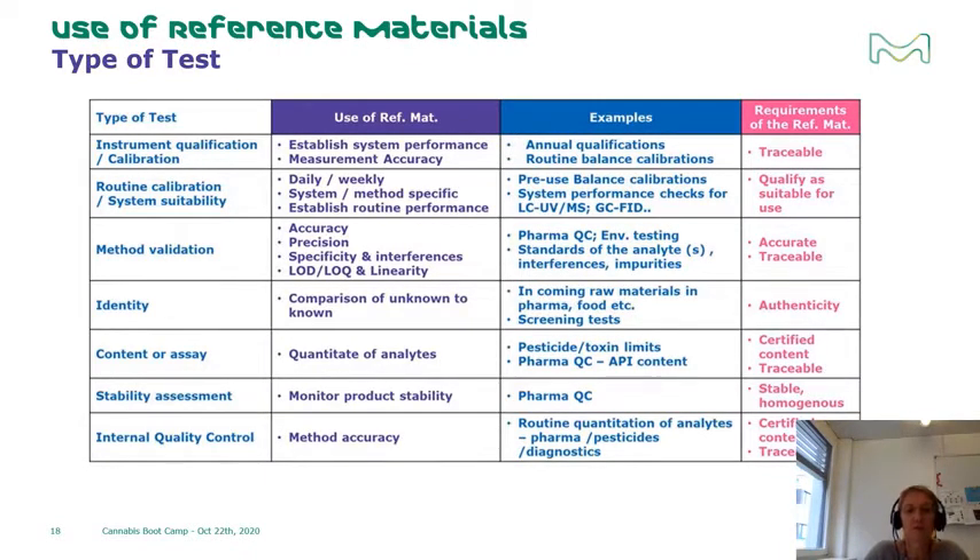What are the critical attributes to look for when selecting the reference material most appropriate for your specific application? For instrument qualifications and calibrations, establishing and maintaining traceability is critical. In daily routine system suitability, it may be important to qualify something practical and easy to use, yet reliable and cost-effective. In method validation, it's critical to use highly accurate and precise materials to show your method is accurate and precise. For identity and screening purposes, you need materials with proven authenticity and identity. For quantitation, assays, or stability assessment, stable and accurate reference materials are needed.